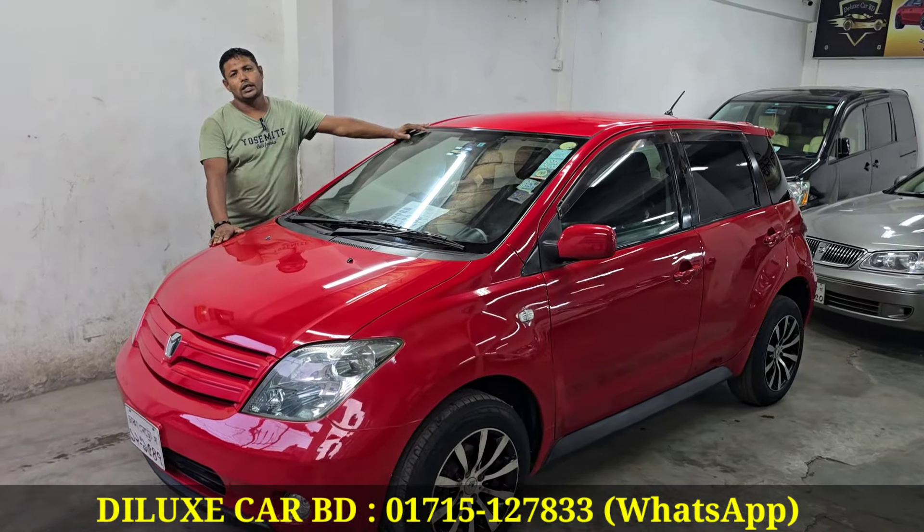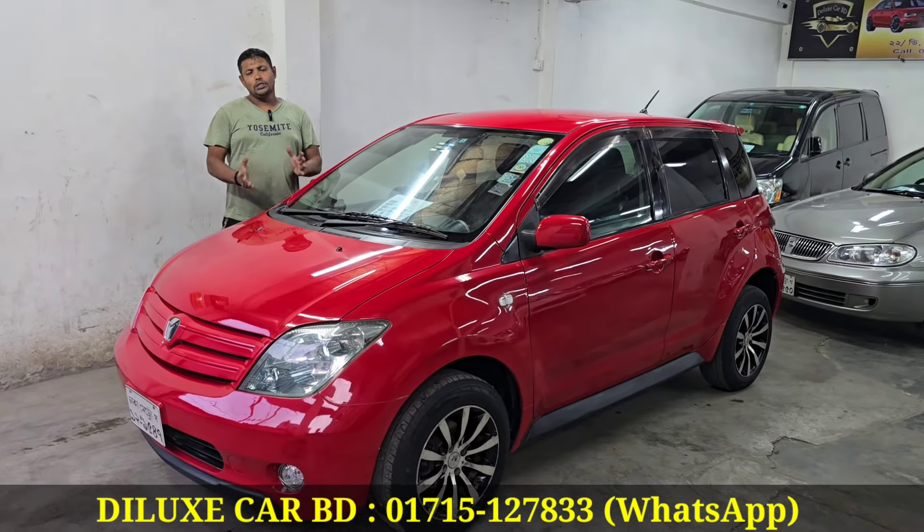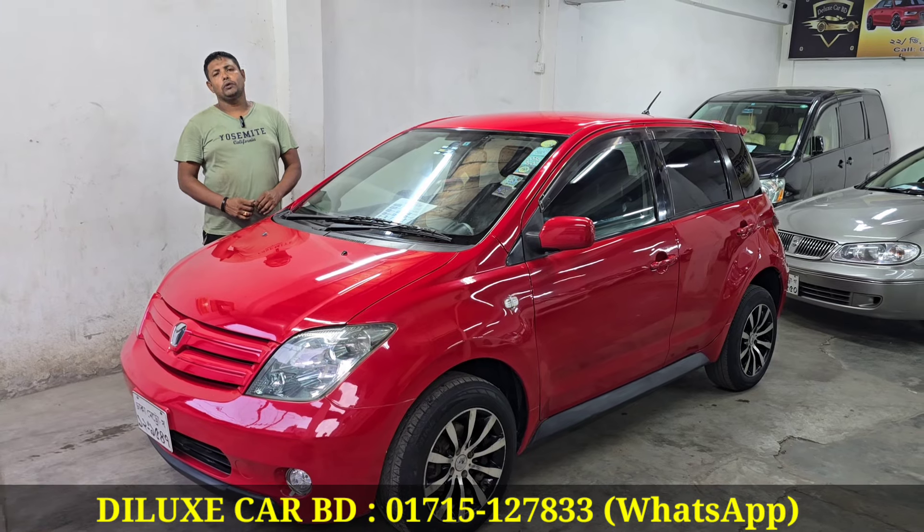Mabun bhai, assalamu alaikum. Waalaikum assalam. Alhamdulillah. Our first address — happy home.